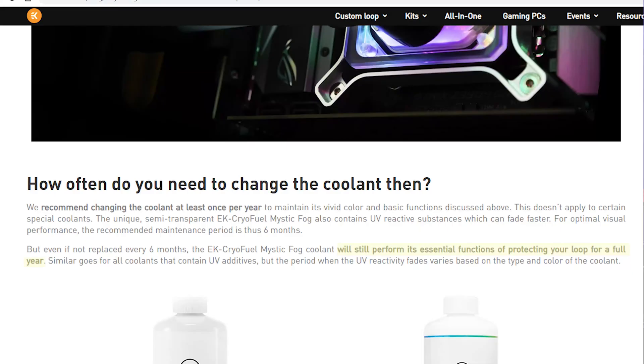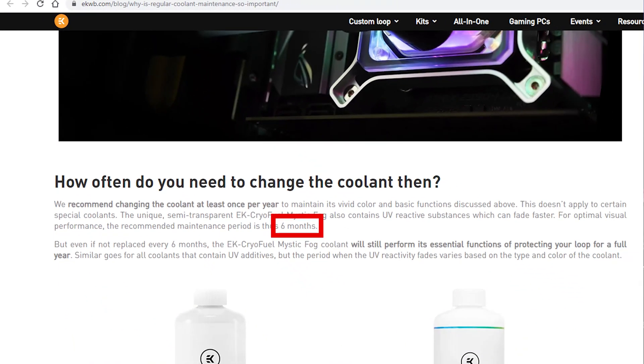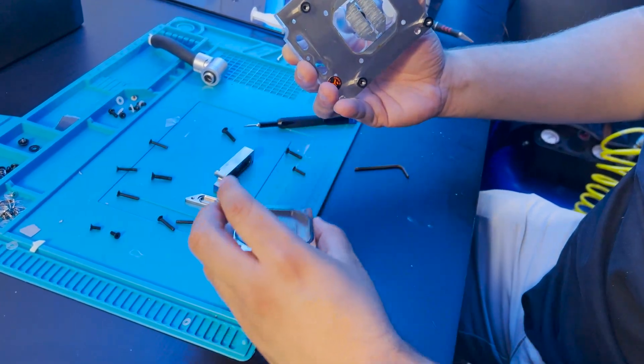Keep in mind that even though EK's Mystic Fog can change its appearance rather quickly, the anti-corrosion and antibacterial inhibitors will still perform the same over the 12-month period, much like EK's other coolants. In fact, EK themselves mention replacing the fluid every six months versus the typical 12-month period to maintain Mystic Fog's visual effects. What we think has happened is that when the Mystic Fog turns clear, the light-dispersing particles end up sticking to the hottest surfaces in the loop, such as the CPU and GPU blocks. This is likely accelerated by the dense nature of an ITX system combined with high-powered hardware and demanding workloads.